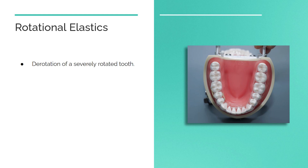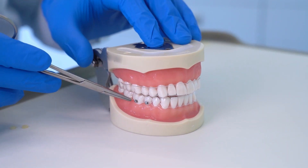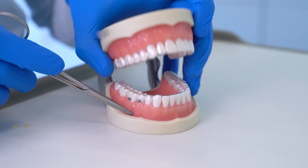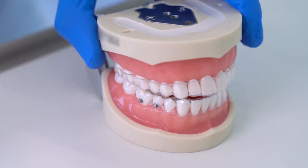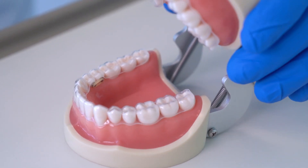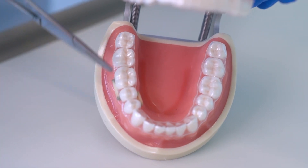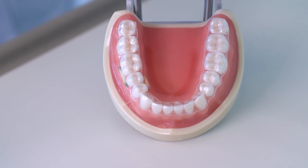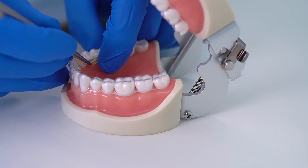Rotational elastics aid in derotation of a severely rotated tooth. In this example, we demonstrated the elastics to derotate the lower second premolar. Buttons are placed on the buccal and palatal surfaces of the rotated tooth, and also on the adjacent teeth depending on the needed movement. For instance, if the second premolar is rotated mesiobuccally, buttons are placed on the buccal surface of the second premolar and first molar, and also on the lingual surfaces of the second premolar and first premolar. Attach a band on the lingual buttons and a different band on the buccal buttons.